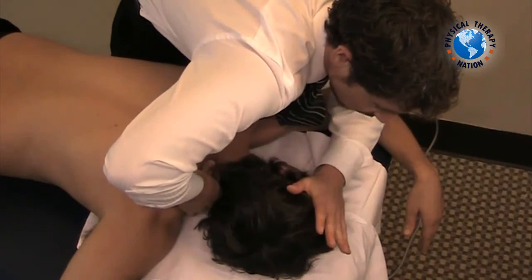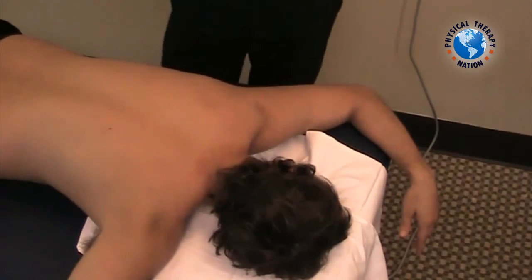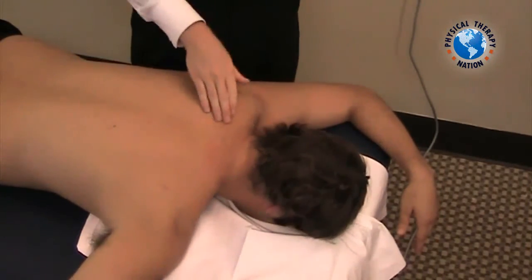Once you find that end range, add the manipulative force. And that is how you manipulate the cervical thoracic junction for an opening technique on the left.